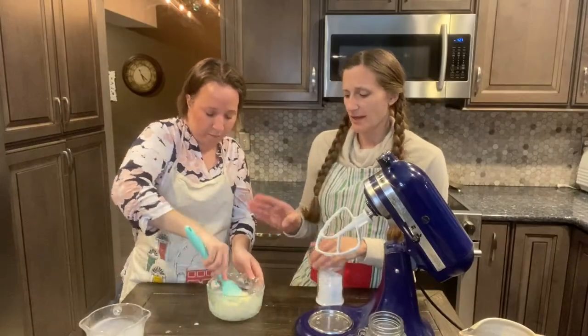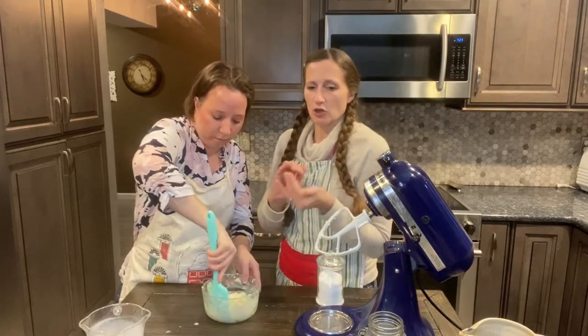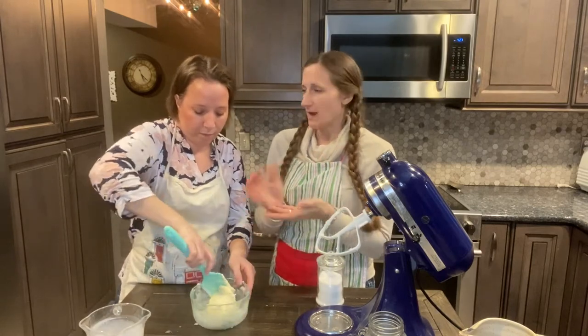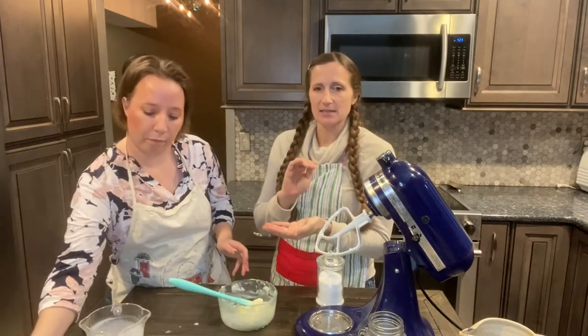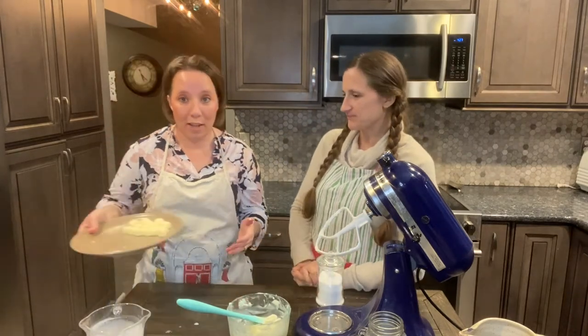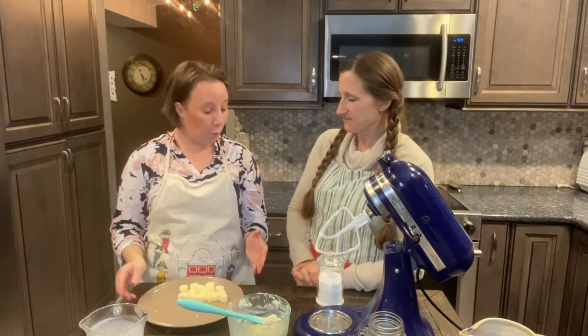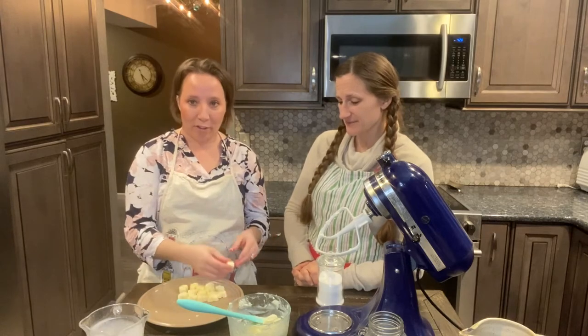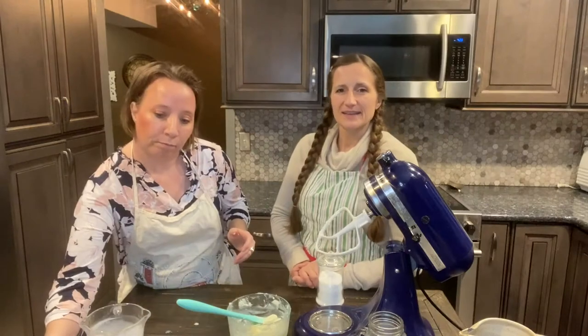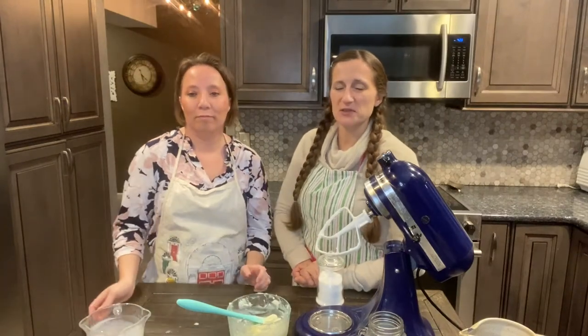Now that you have it done, you can go ahead and put it in an airtight container in the refrigerator, or wrap it tightly in plastic and stick it in the freezer. Your other option is to press it into little silicone molds and make little pads of butter — you can see that we did that here. If you have any questions for us, be sure to post them below.